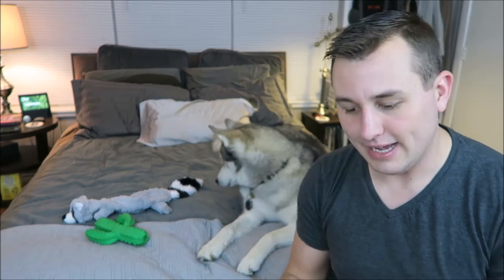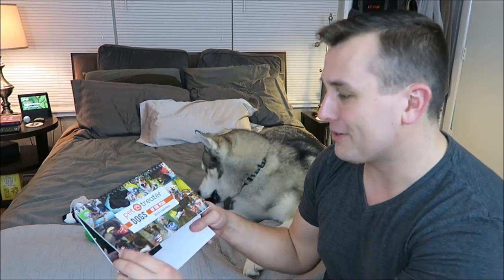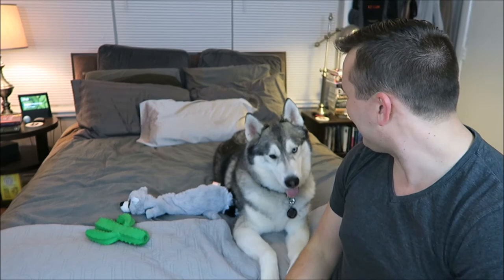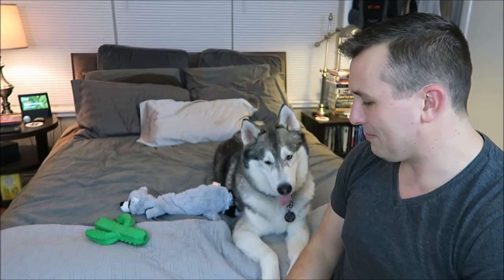The last thing in the January Pet Treater box for 2018 is the Pet Treater Dogs of the Year calendar. I should have submitted a picture of Nook — I'm really regretting it. That may be Cooper from YouTube — I think he is a gamer's dog. And Abby, Eva, Phoebe who's a little Yorkie — I used to have a Yorkie. Wow, this is so cool. Man, I really missed out. Dang it Nook, we should have done that!